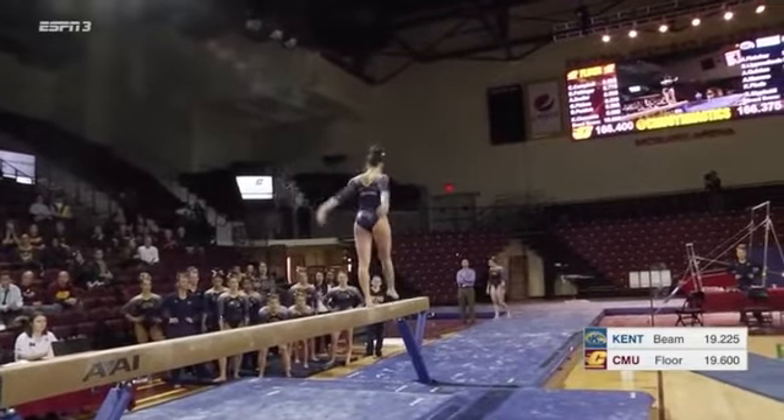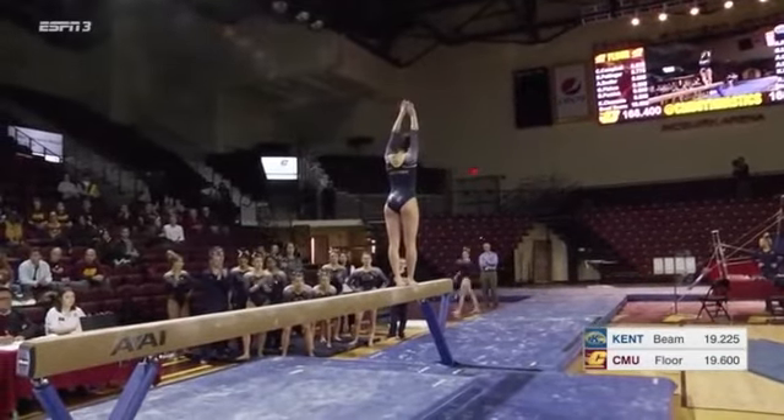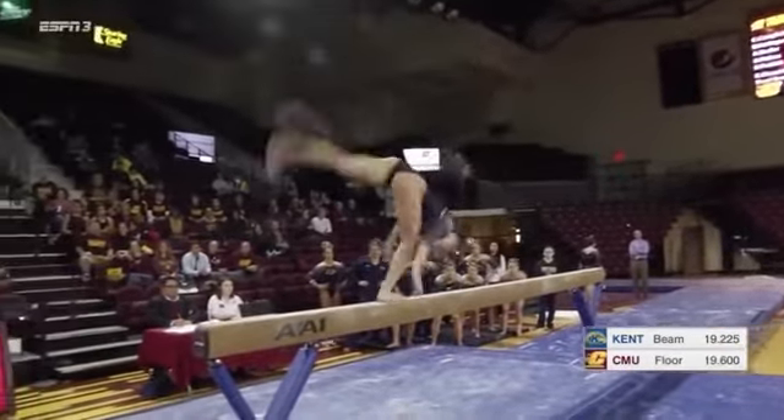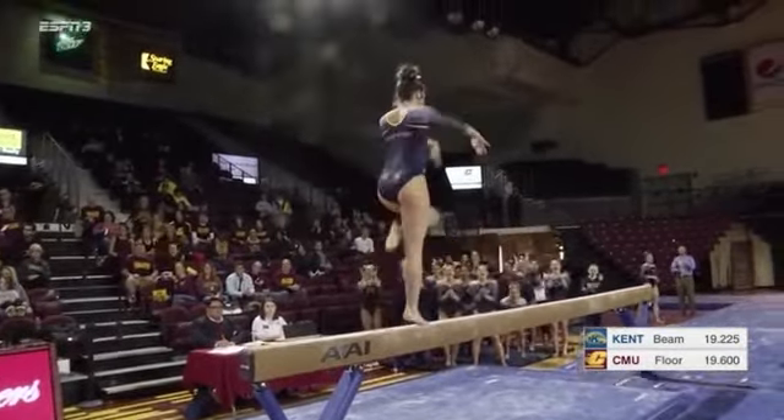Very nice front aerial. Clean and solid. Here she goes for her series — it's going to be a big handspring, layout, step out. Very nicely done.